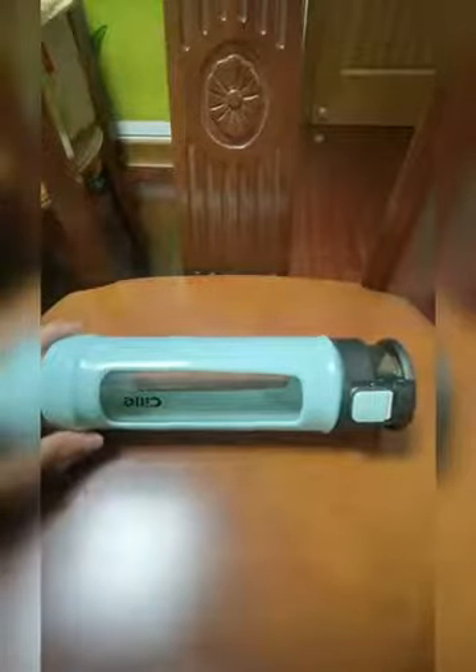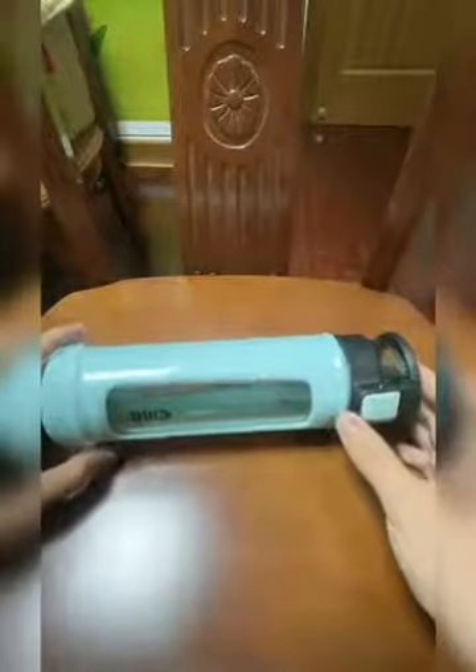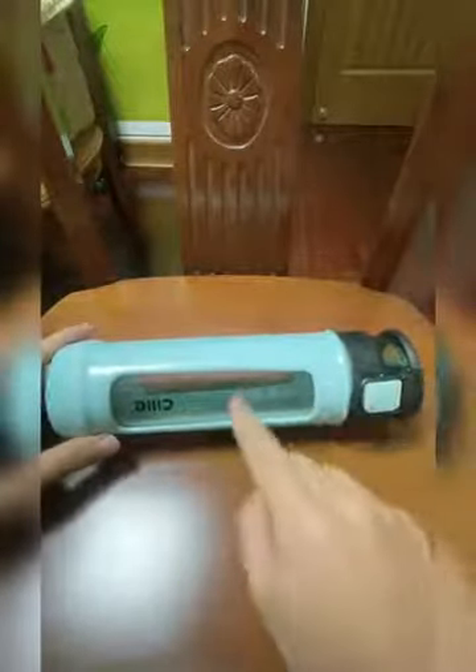This water bottle is made of glass, and its outside appearance is very beautiful. You can see that if we put some water inside the bottle, we can see the amount of water in it from the outside.